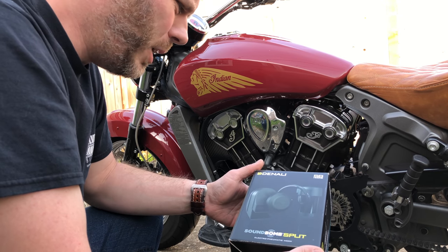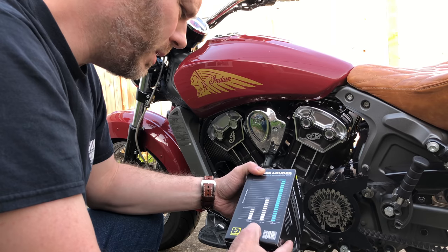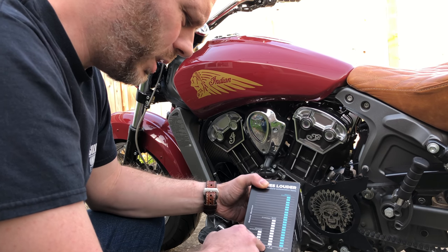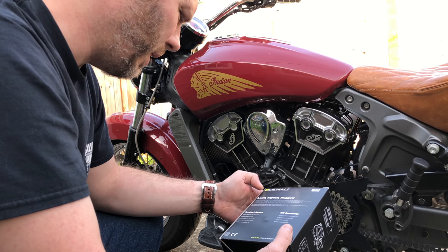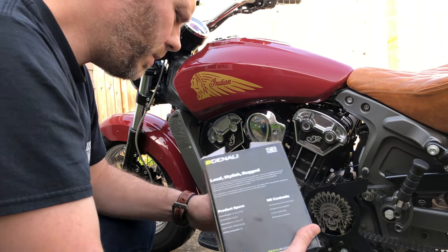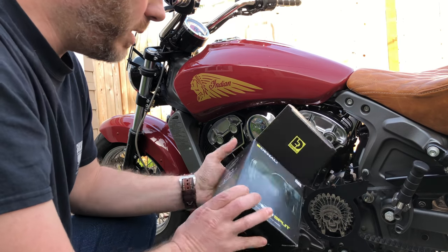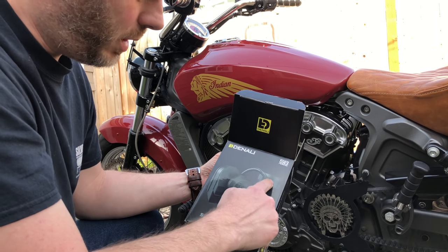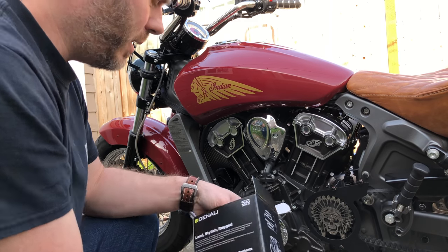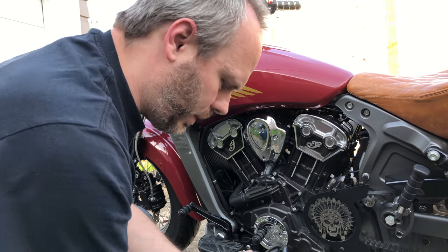This is the Denali Sound Bomb. I picked this up off of Twisted Throttle for a pretty decent price. It says it's 120 decibels — a standard automotive horn is 100, other horns are 110, this one's 120. I've seen them up to 135, so I don't know what they're bragging about, but 120 should be good. It's called the Sound Bomb and it's a two-piece unit — a compressor and a horn — and it's a two-tone horn.